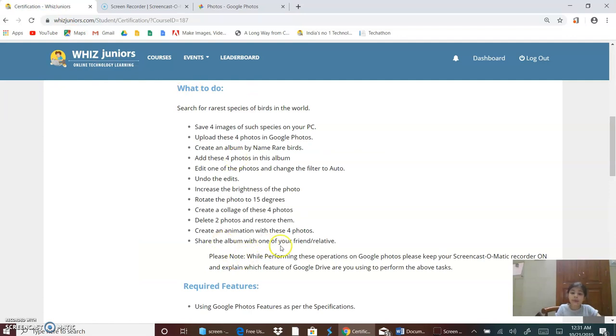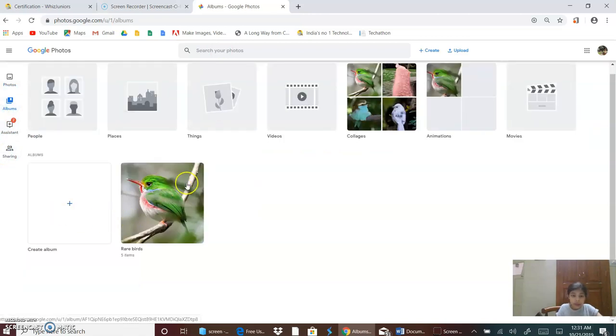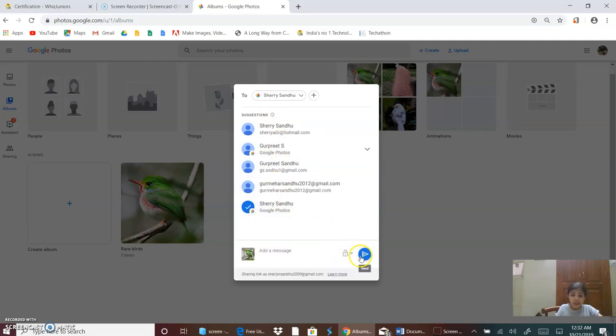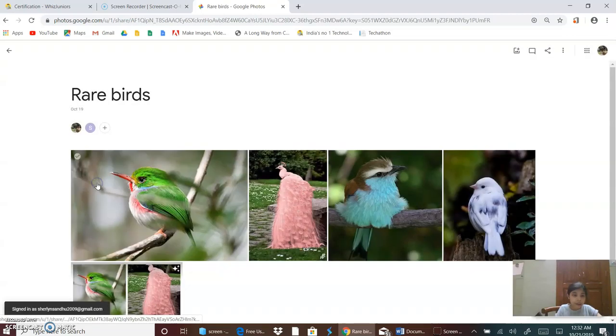Now I will share the album with one of my friends or relatives. So I will go on Albums and then I will click on this button. I will share it with Sherry. Now it's done. I will click on the button Got It.